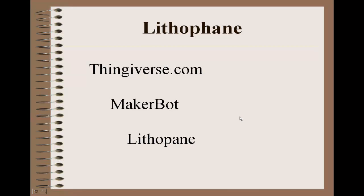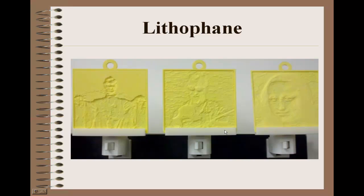Thingiverse.com is a website that's supported or sponsored by MakerBot, and they have a project on there called Lithopane — they've dropped the H out of it — and you can upload pictures and download STL files which you can print on your 3D printer. And here's some examples.